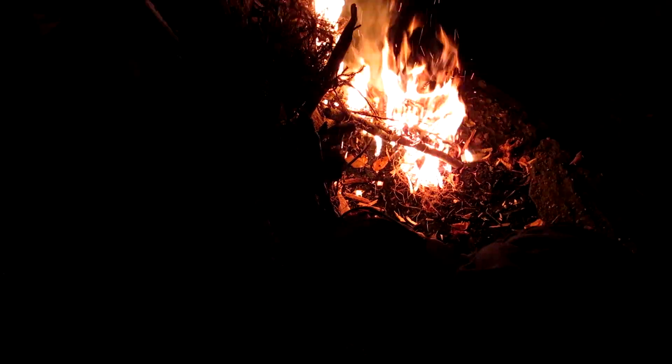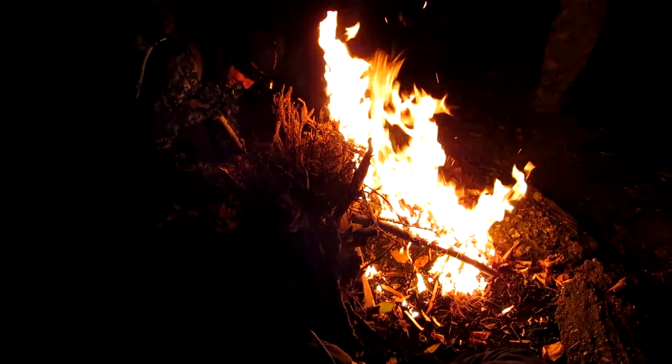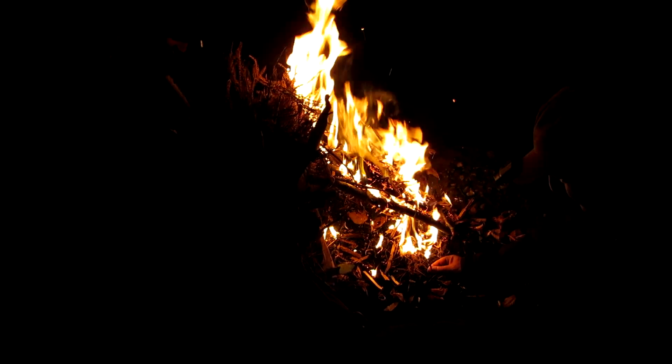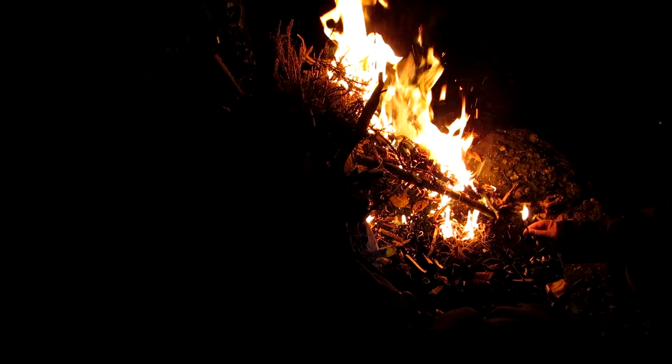I think we got it. This is the first time we've ever had this much trouble. That's it. Now that's a fire. Yeah. Nice job, nice job, bro. That's all right. Actually, everybody wins because the fire is lit.